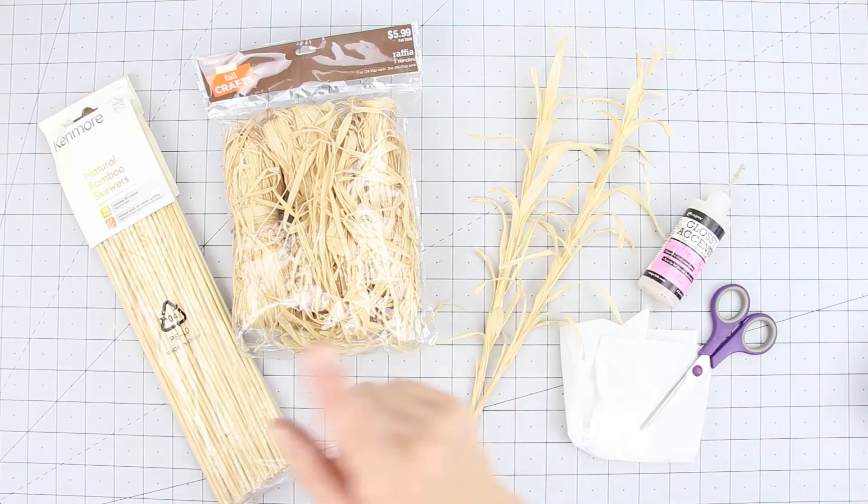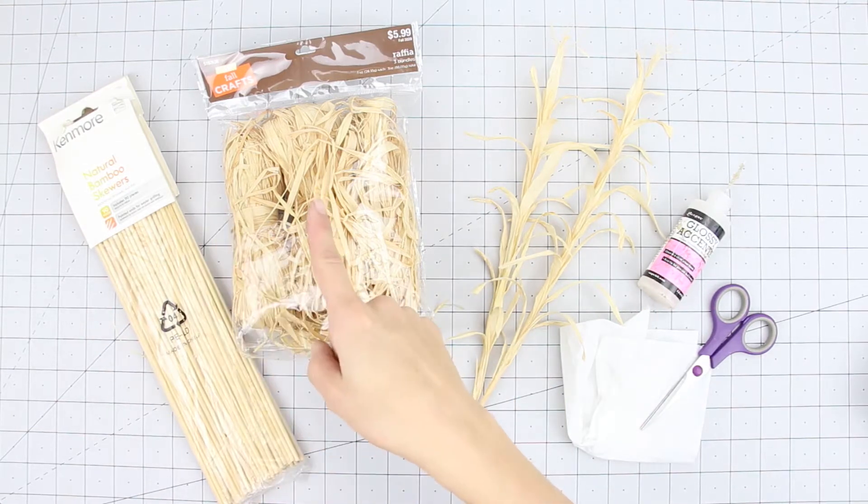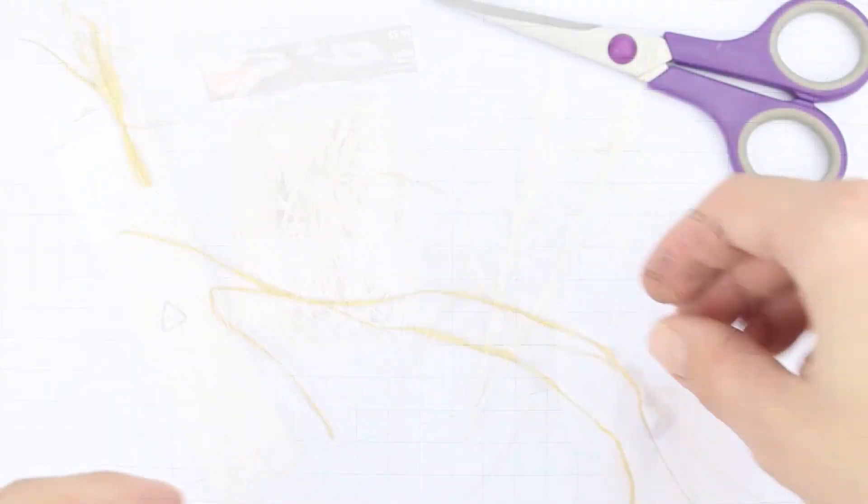To make a mini corn stalk, you'll need wooden skewers, raffia, and kleenex.